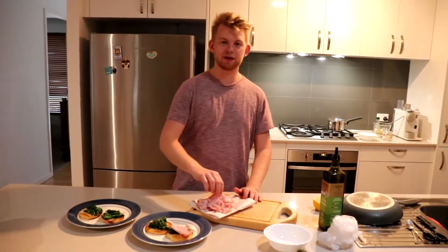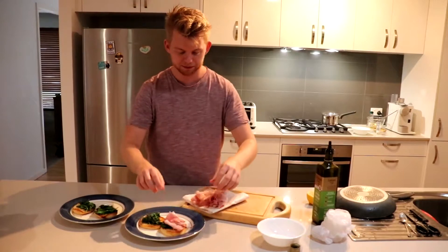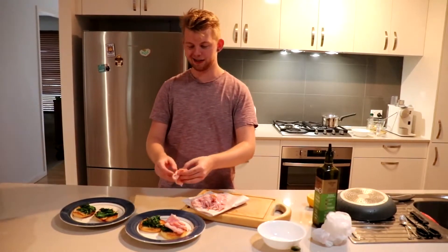Today we're using ham. You can use bacon, you can use salmon, you can use mushrooms — you can use whatever you want. But ham's always a tasty selection.